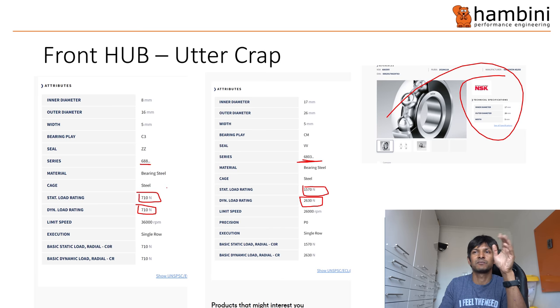The pedantic amongst you will realize that I picked bearings which have a ZZ seal — which is a metal shield — and a VV, which is a non-contact seal in NSK. You're not really going to make a difference in this context, but there you go. So that is the difference.